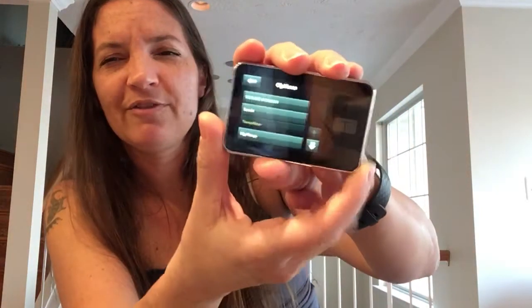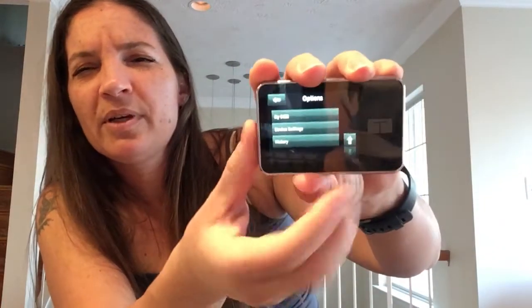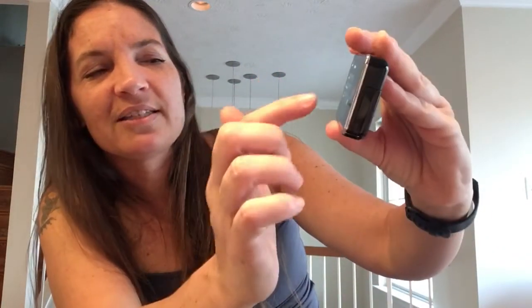We've set up carb ratios. The next thing available in my menu is — basal IQ is different, but I have my pump first, and if I scroll down, I have my CGM, device settings, and then history. My CGM is the next thing under my menu.